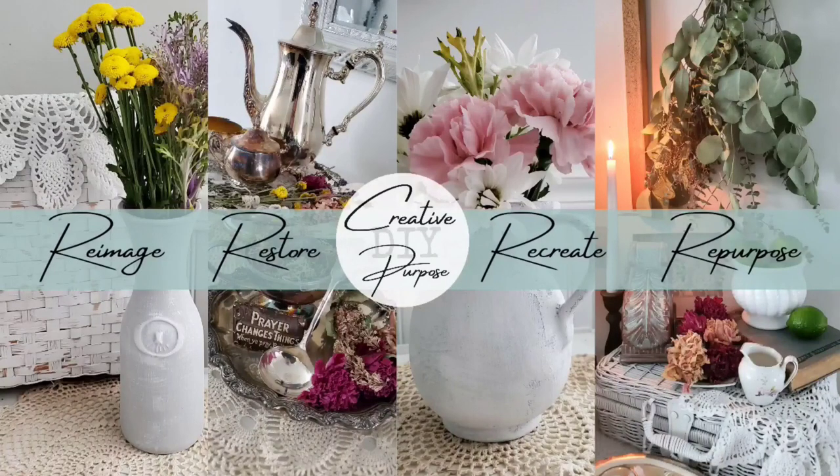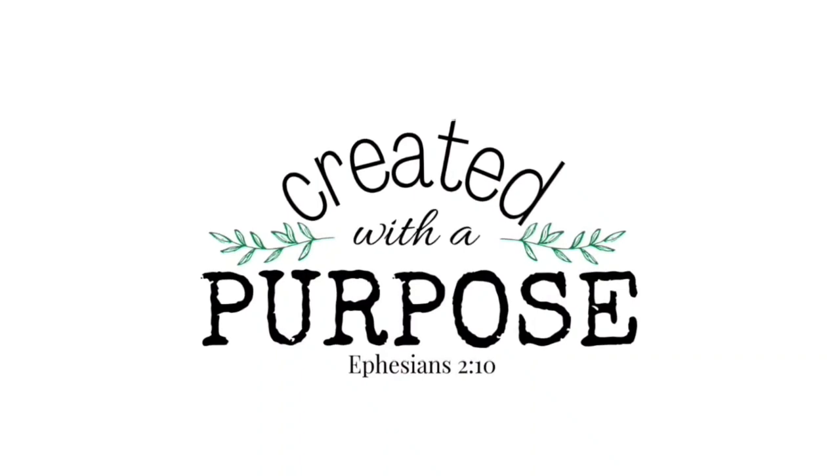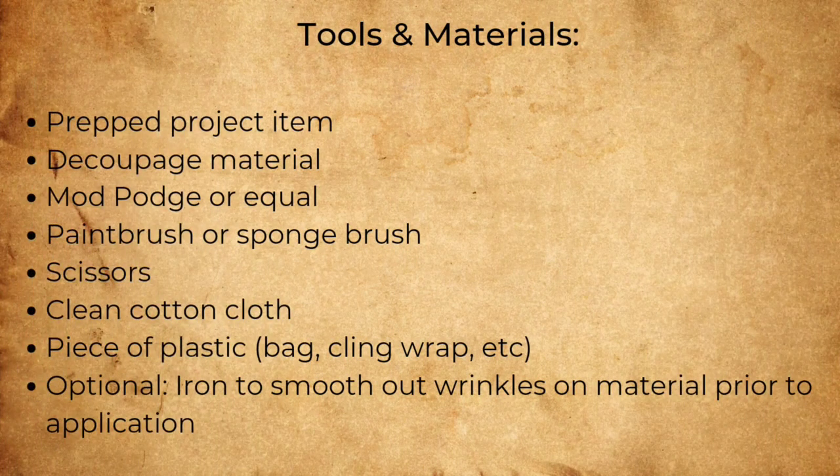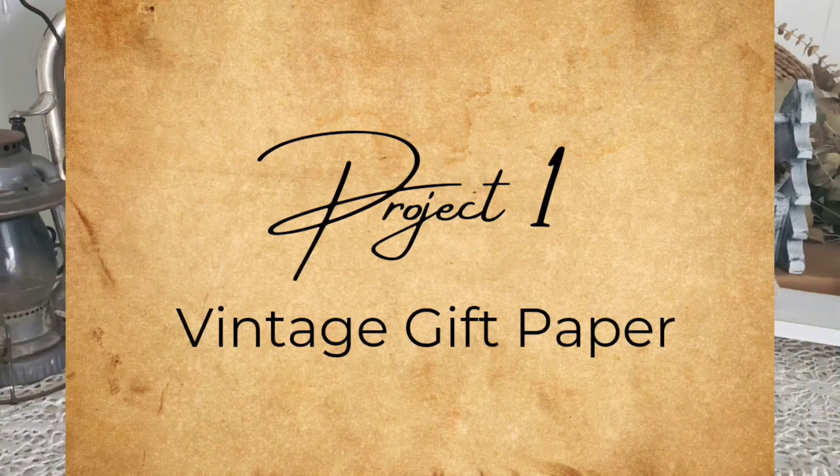Hi friends, if you're looking for a few ideas on ways to make your own decoupage paper, or would like some free digital downloads to be able to print your own, stick around. And if you'd like to take a screenshot, here are some of the tools and materials that I use for this week's projects.